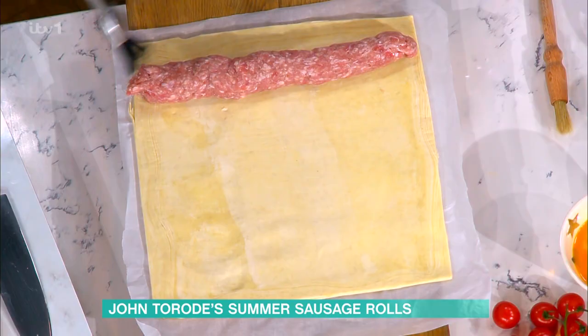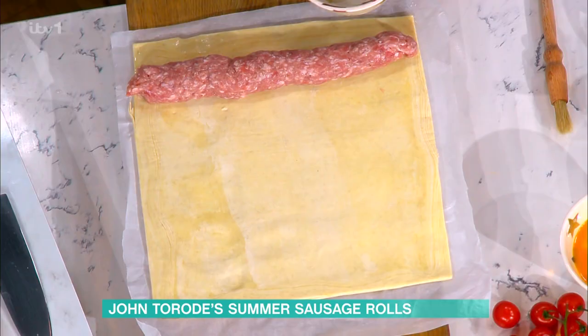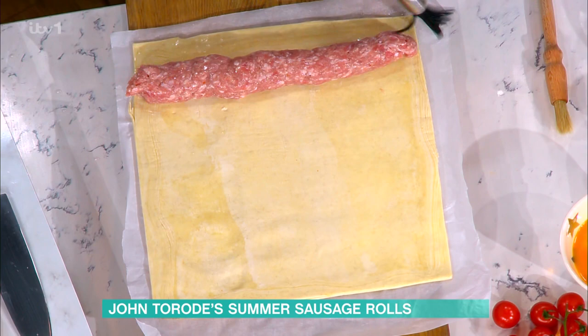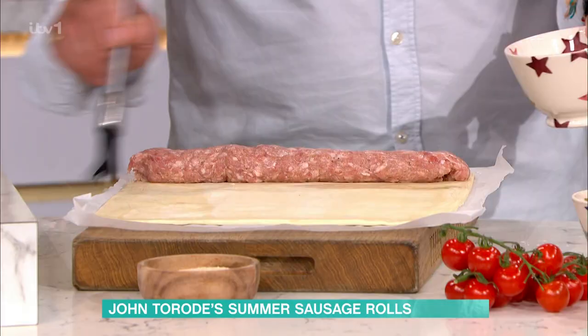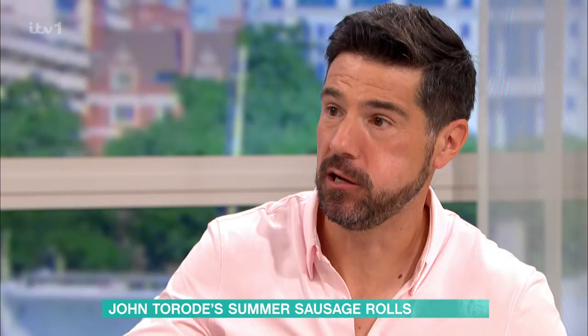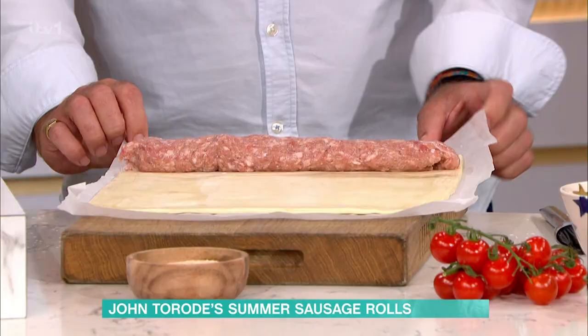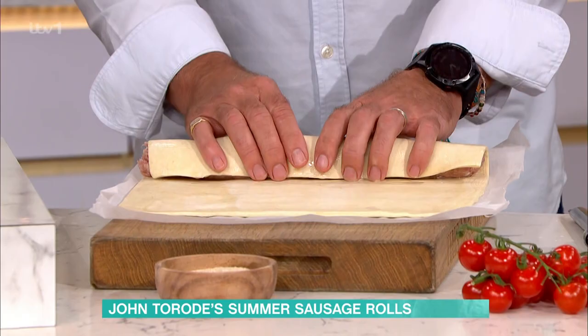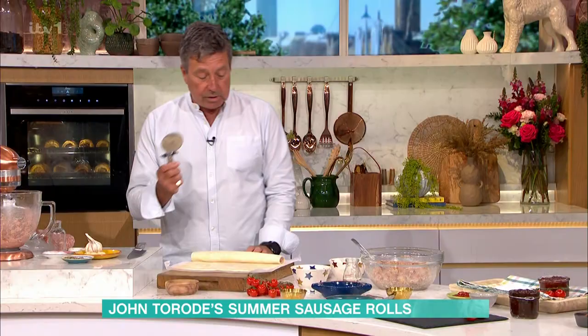Now we brush the inside. This is the classic, good old-fashioned sausage roll — been around since about 1995. You wouldn't want to change it when it's that good. Take your pastry and fold it over. That's just a little bit of water on there, nothing else. Don't do it too tight, just roll it over enough.